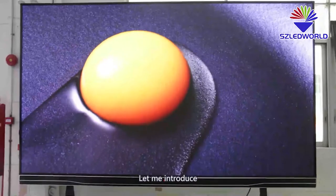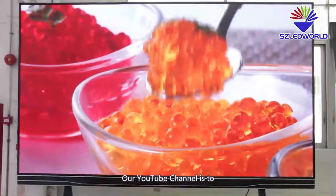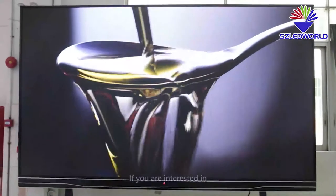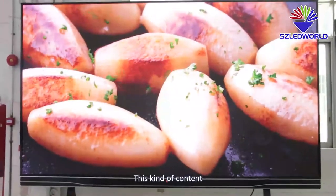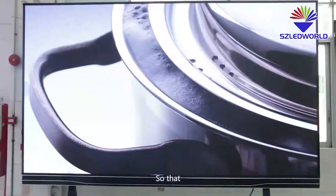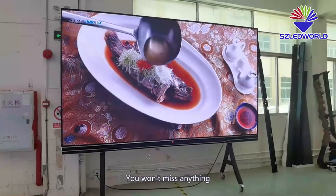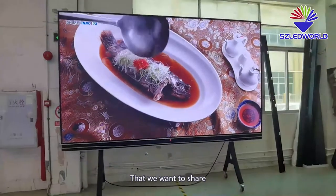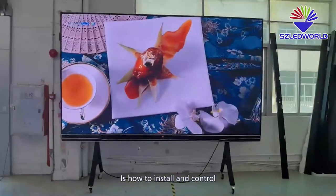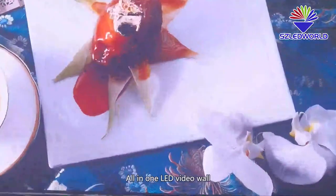First, let me introduce our YouTube channel, which is dedicated to sharing the knowledge and skills of LED display. If you are interested in this kind of content, please subscribe to our YouTube channel so you won't miss anything we want to share. The topic today is how to install and control an all-in-one LED video wall.